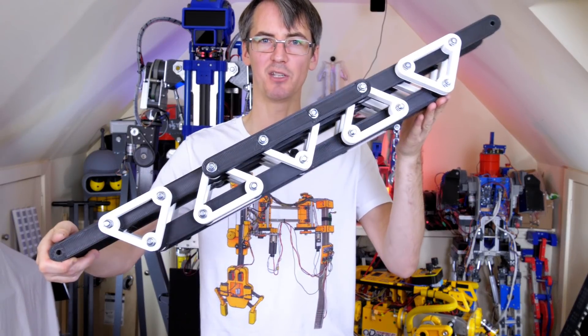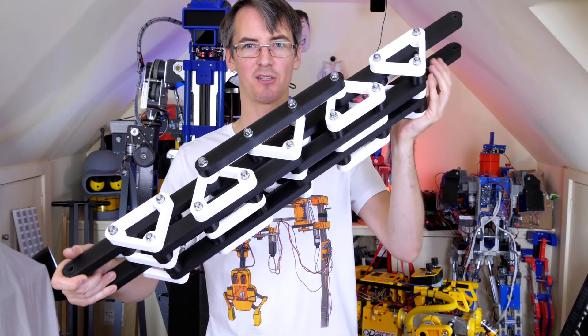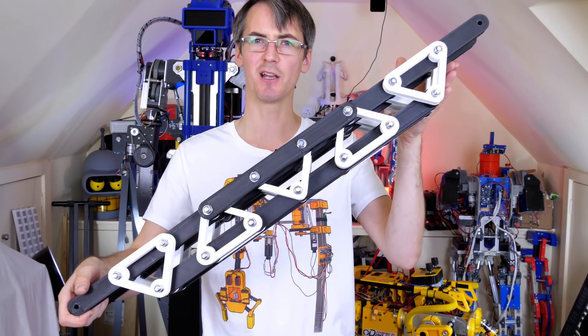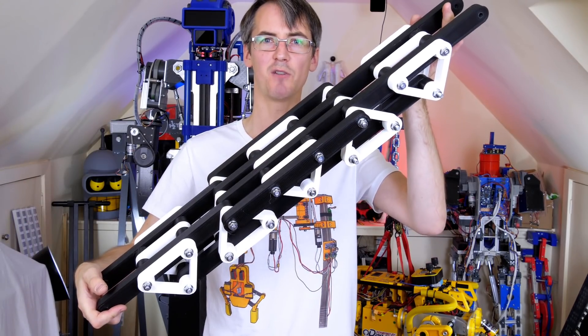So here it is. All of the black filament is, of course, Matterhackers' Pro Series carbon fiber reinforced PLA, and all of the white filament is Matterhackers' Tough PLA. We don't really need to reinforce those parts because they're triangles anyway, so they should be quite rigid. I've bolted it all the way through with M8 studding and lock nuts on the end. Let's see what sort of load it will take.